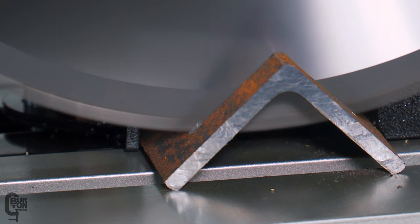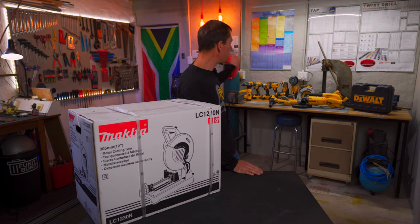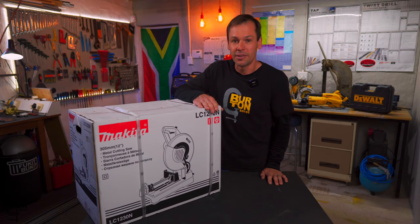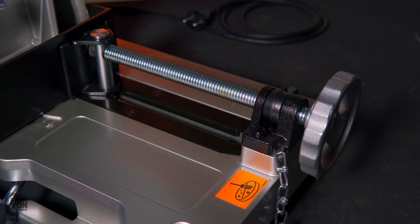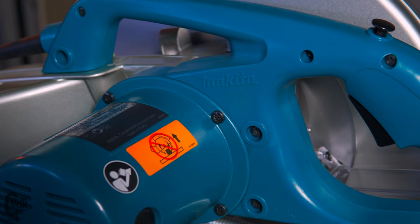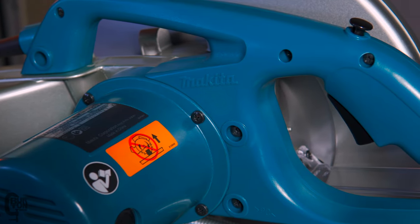Don't get me wrong, I really like my DeWalt products. There's a whole lot of them — like 14 other power tools that I've got — and we've got one Makita tool here.